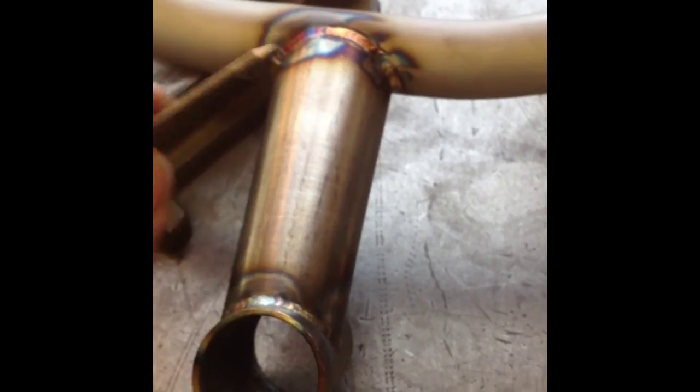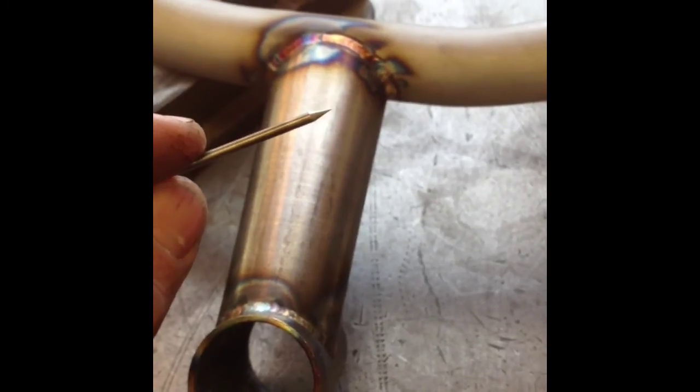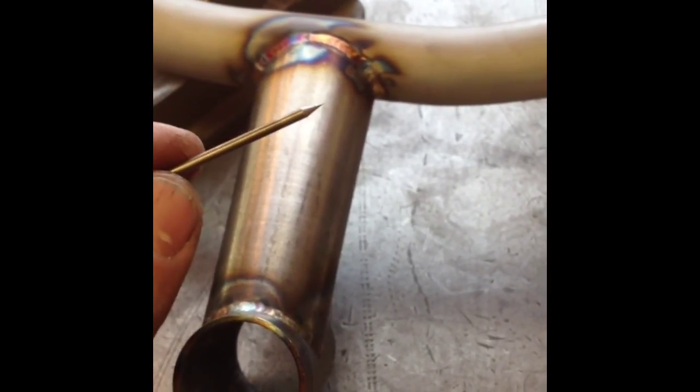I hope you found this little video instructional and maybe it gave you a tip or two. Thanks for stopping in and checking out what I do here at Groovy Cycle Works.